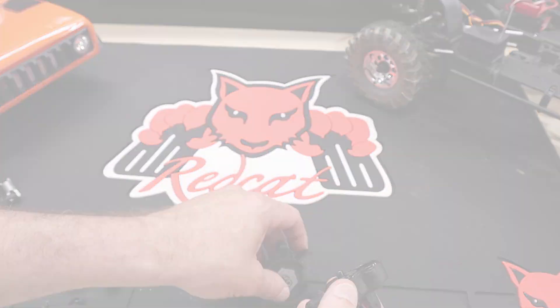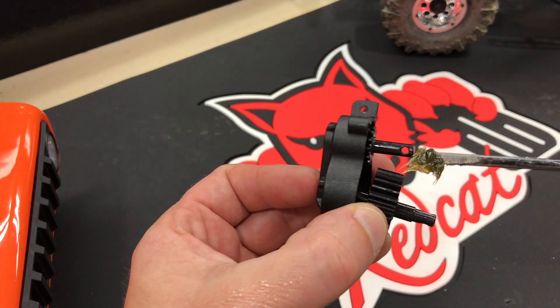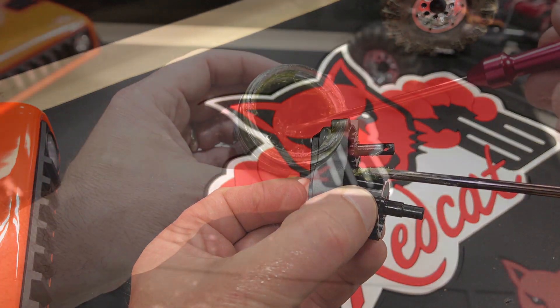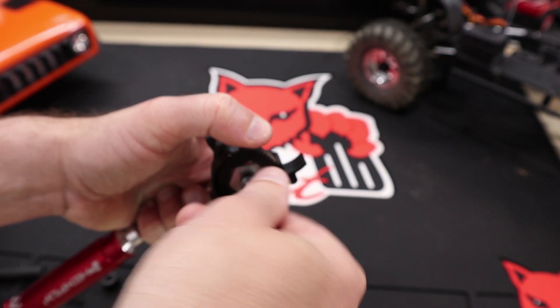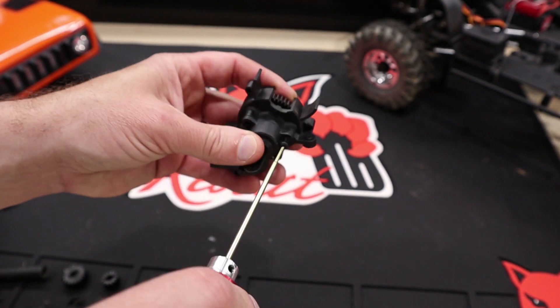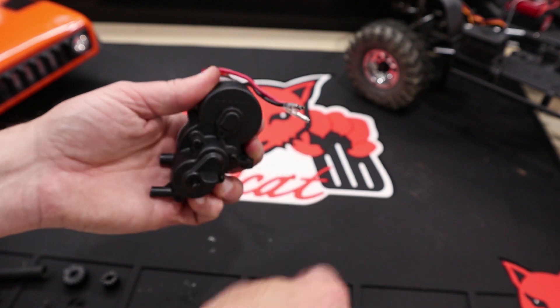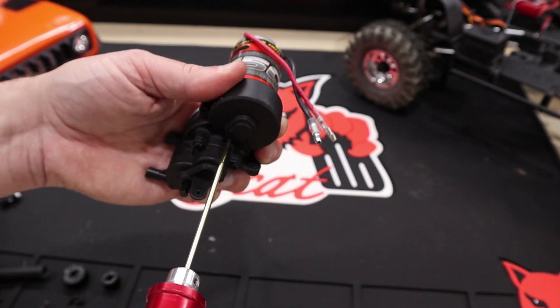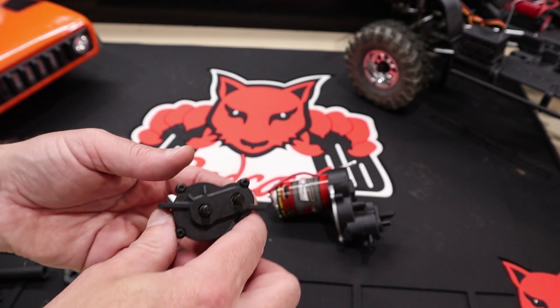Now we can reassemble the transmission as we took it apart. During the assembly steps, you may want to add grease to the gears. Use a light coating for general use or a heavy coating if you feel it's necessary. With the transmission complete, we can turn our attention to the transfer case.